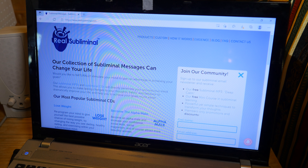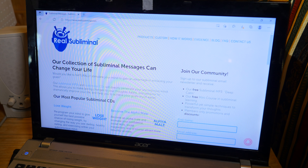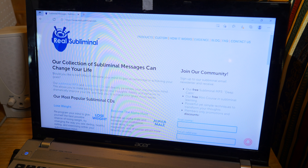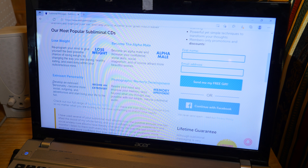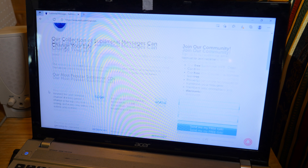Okay, check this out. Our collection of subliminal messages can change your life. Would you like to naturally stimulate your mind to gain an advantage in achieving your goals? Our subliminal MP3s and subliminal CDs will directly penetrate your unconscious mind, allowing you to make lasting changes to your thoughts, habits, and behavior to dramatically improve your life. Also: lose weight — reprogram your mind to give yourself the best possible chance of losing weight by changing the way you see dieting. All this by listening to a CD or MP3 that you cannot hear anything from at all — and on my CD there was nothing there.